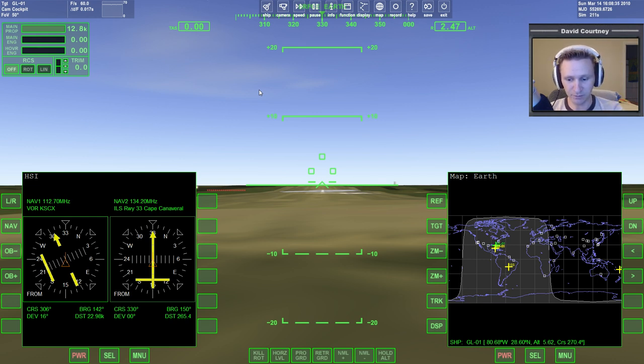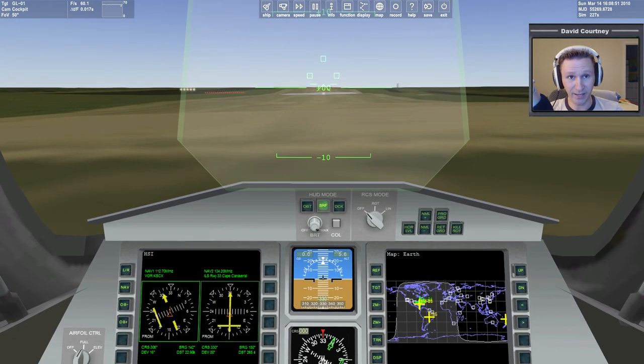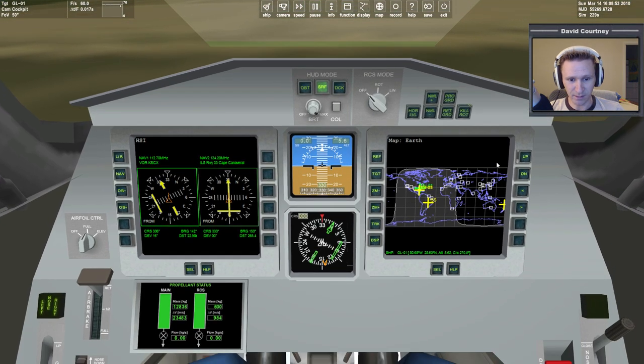The most visible thing that I saw, that I thought you guys might be interested in seeing, is the new virtual cockpit for the new Delta Glider. Let me press F8 here to get over to that view. And we can see here, when we kind of pan the camera down, you can see things have changed quite a bit.